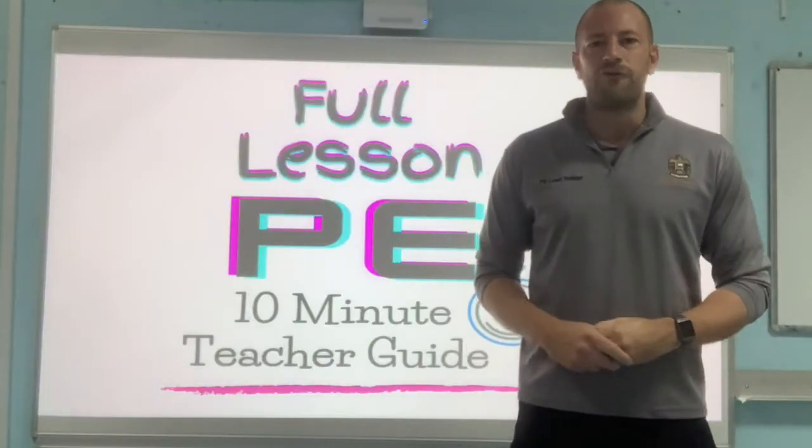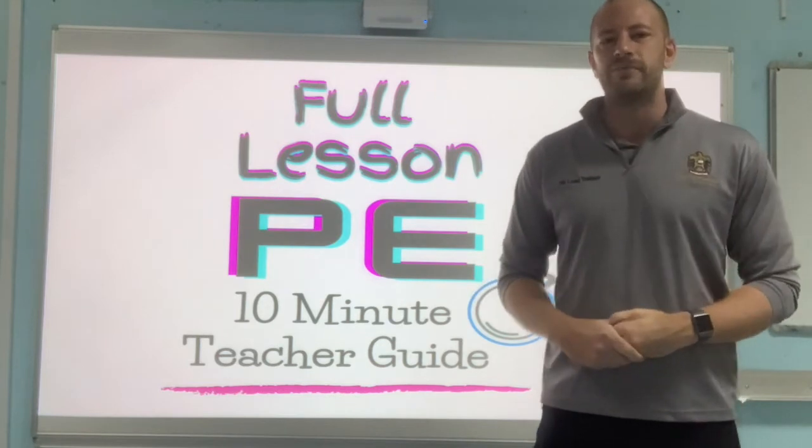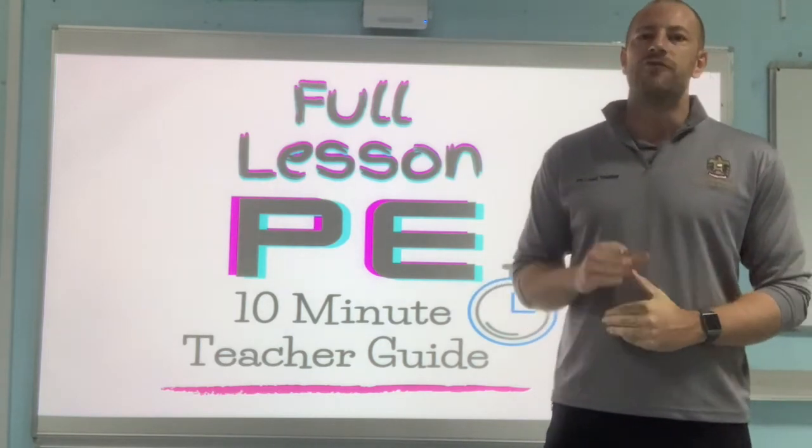We're going to start off with a full range of lesson objectives that you can pick from depending on the ability of your class.